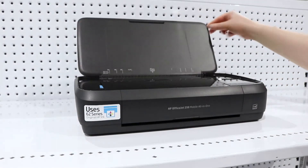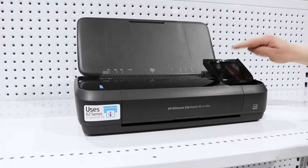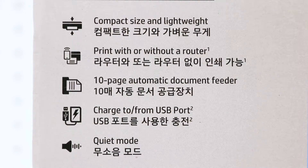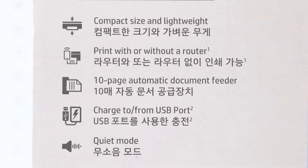The printer has a document tray with a 50 sheet capacity which allows you to easily transport the paper that you need to. It prints at speeds of up to 10 pages per minute at a resolution of 4800 by 1200 dpi, so your images and documents will look great.